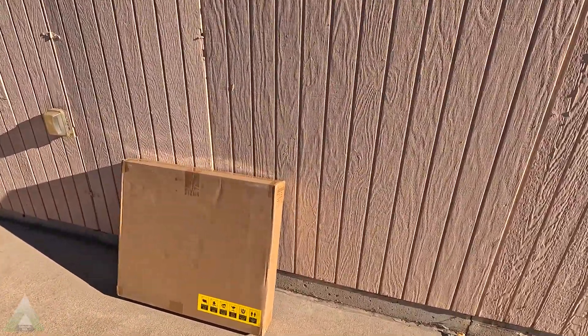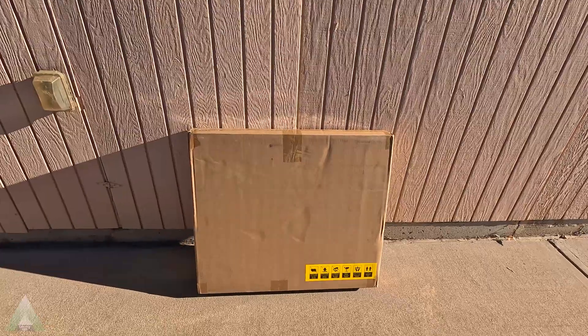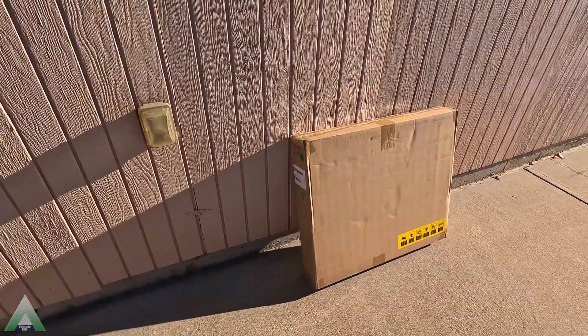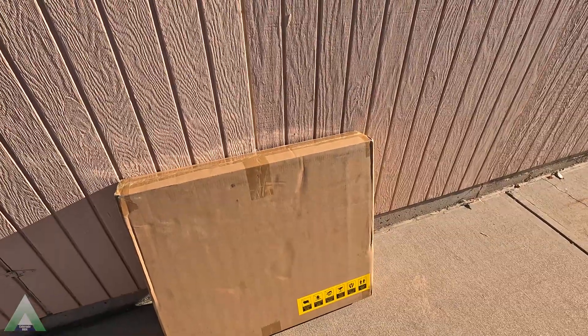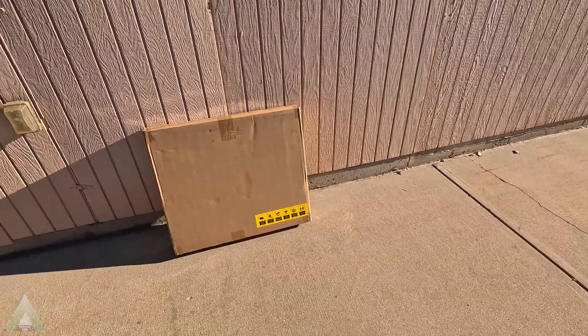Howdy folks. In today's weekend video, we'll be taking a look and reviewing the Ugreen 200-watt solar panels. These are the portable and foldable solar panels. I got them around the Black Friday time frame when the prices on these were considerably down.